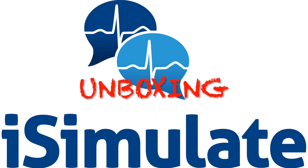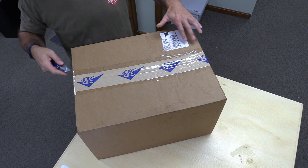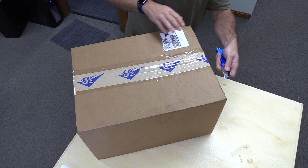Hey everyone, it's Matt with iSimulate, excited to unbox your new Reality 360 kit. Once you've got the kit, let's go ahead and slice that box open and get started.